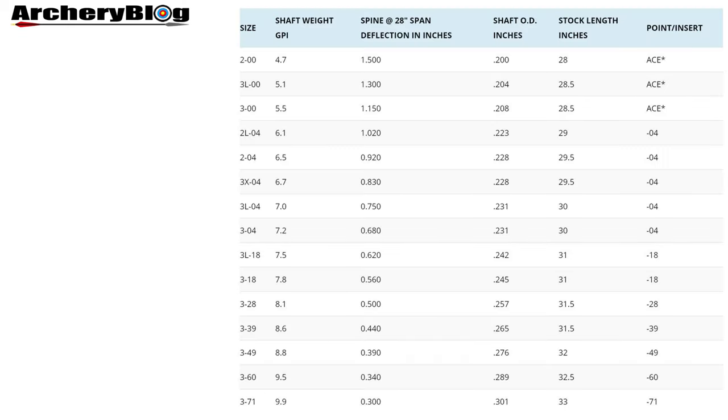Here's the Easton spine chart for the ACCs. You can see it goes all the way from a 1500 spine down to a 300 — lots of choice. The chart also shows what point inserts to buy with the arrows, because the diameter of the arrows varies between spines. For example, the 500 spine will be slightly fatter than the 750 spine.